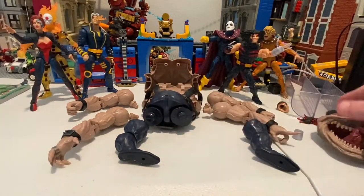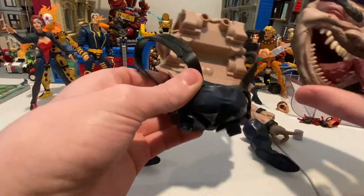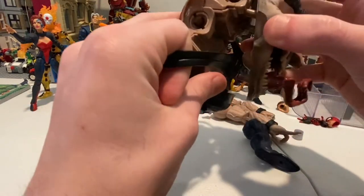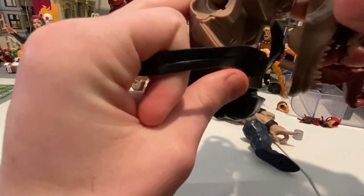So first I'm going to start off with the torso. And then the face, which came with Jean Grey. So let's put this guy on real quick. Actually, it's supposed to be going in like that.